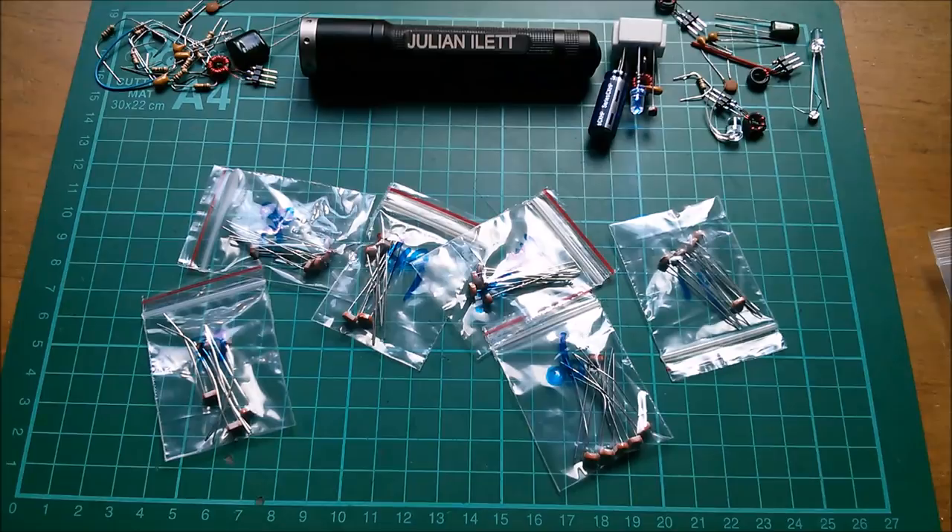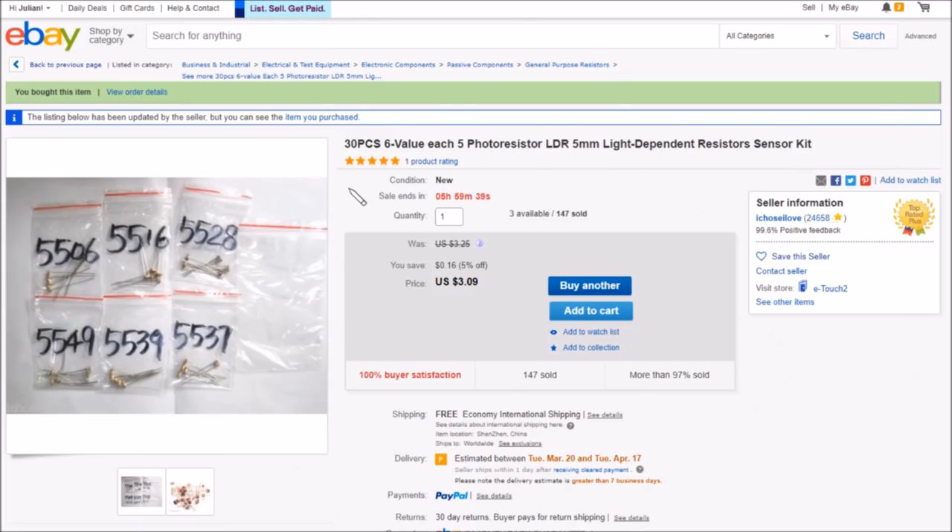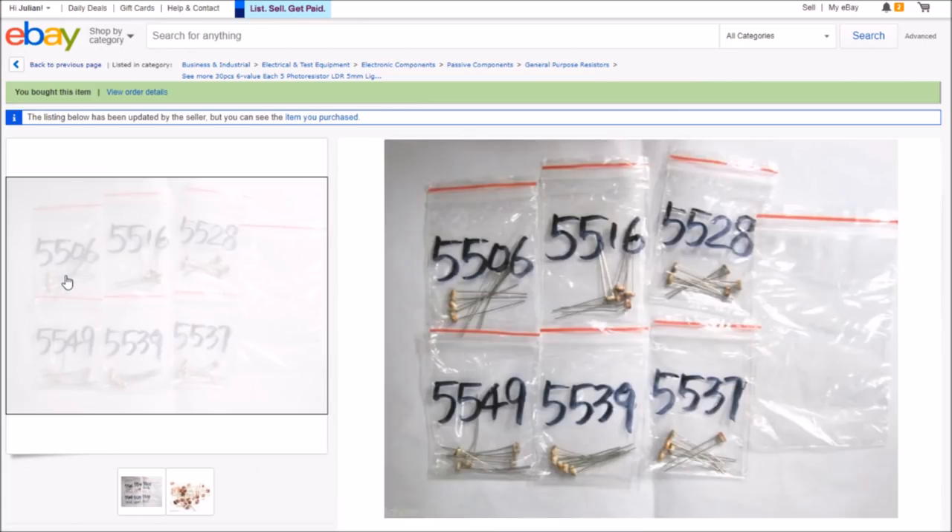On eBay: 30 pieces, six values, five each — photo resistor LDR 5mm, light dependent resistors — 30 pieces for three dollars and nine cents, free shipping, from a seller with the unusual name 'I Chose I Love' — past tense 'chose' mixed with present tense 'love', very strange.